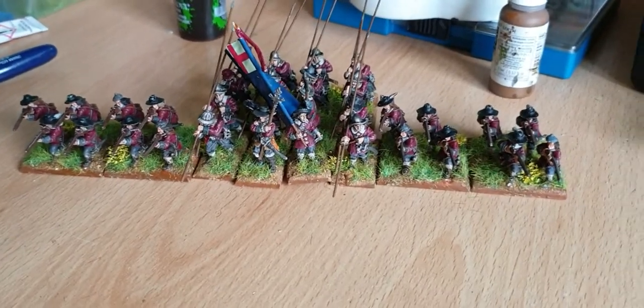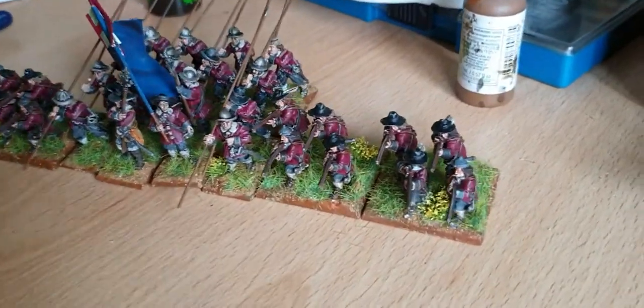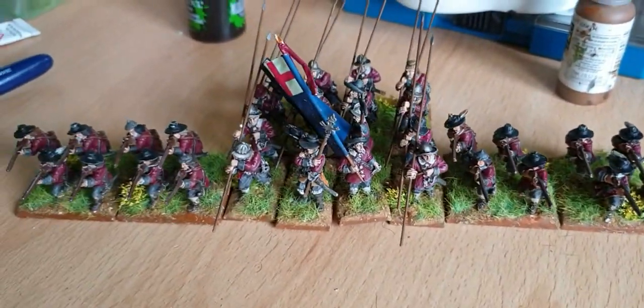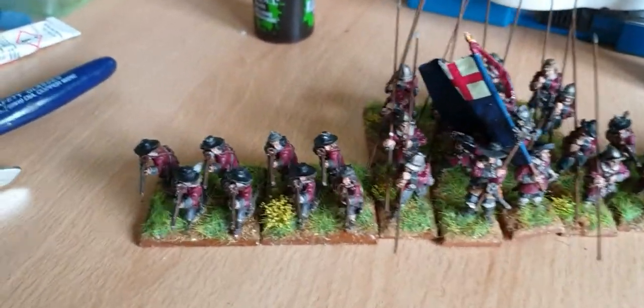Hi guys, Miller here. I thought I'd just quickly show you these that are finishing off. Some of the flocking's still drying on the Musketeers. I don't claim to be a brilliant painter, but I get by.